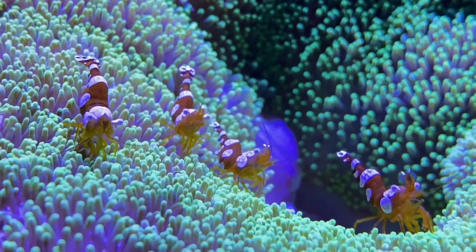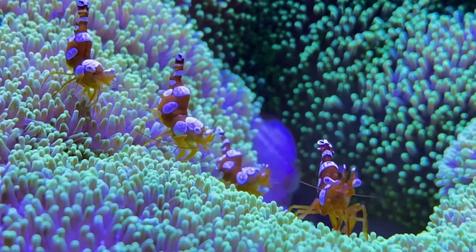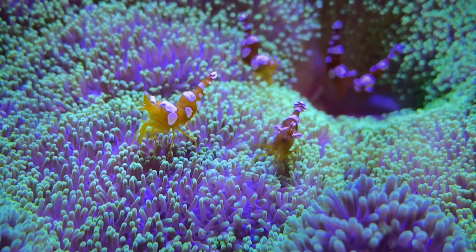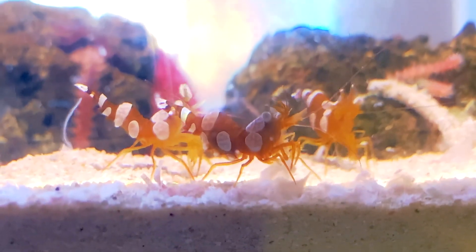Squat anemone shrimp are tiny, bright colored crustaceans that inhabit the tropical and subtropical waters of the Indo-Pacific and Atlantic Ocean. They can be found from the surface to 200 feet deep.